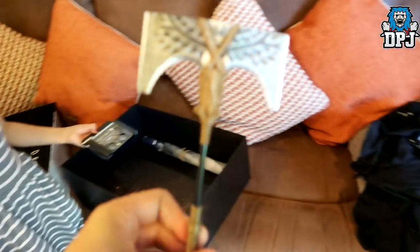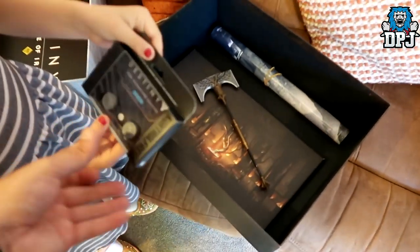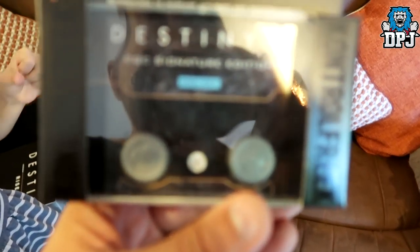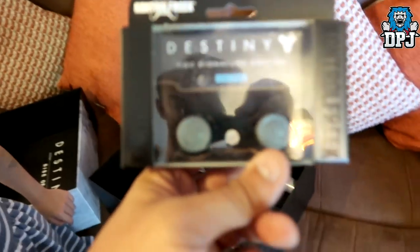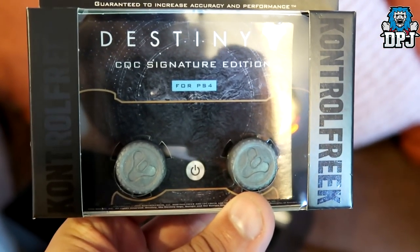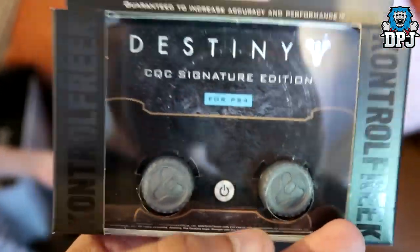You can see what that is. What else we got? We've got some Destiny thumbsticks - now why isn't this camera auto-focusing? There we go! So we've got thumbsticks for PS4 - the second lot of them I've got. Let me show you what these look like so you can see them properly.